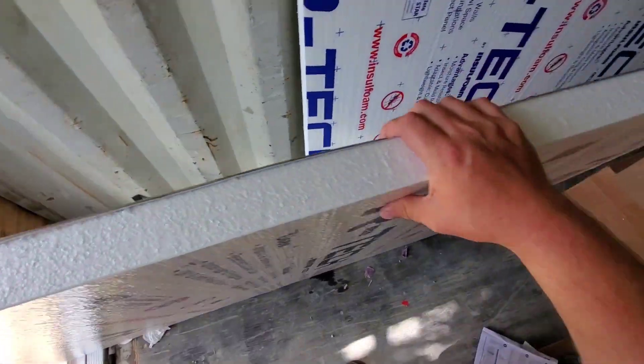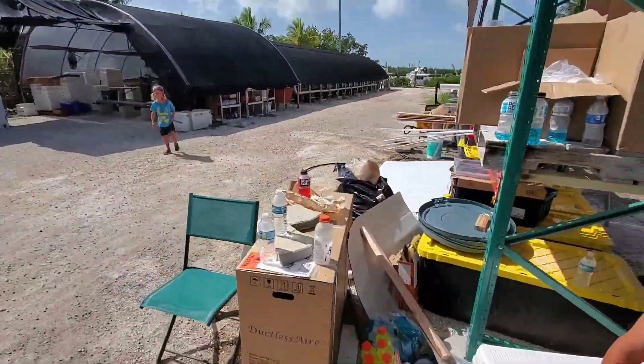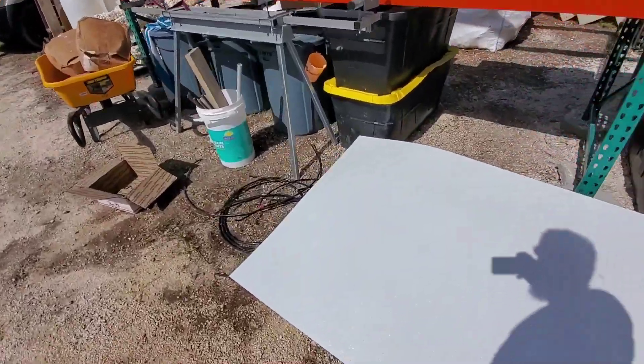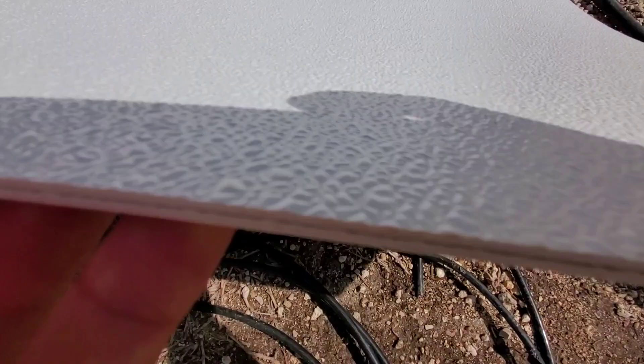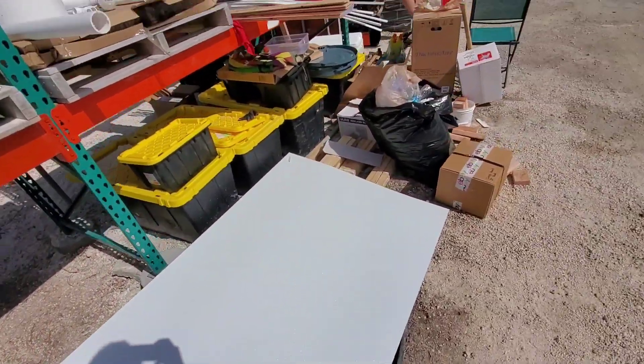This is the foam board that we're going to foam board the whole building with. And right here, guys — this is the paneling we're going to use inside the building. It's called FRP paneling. Really good stuff — mold free, insect free.